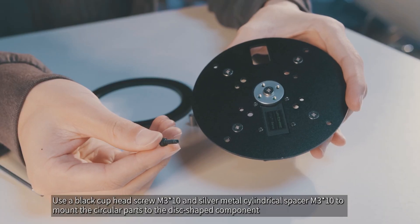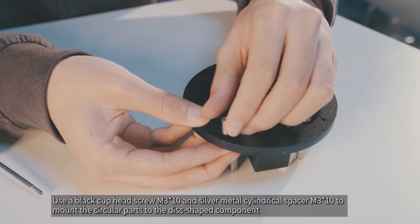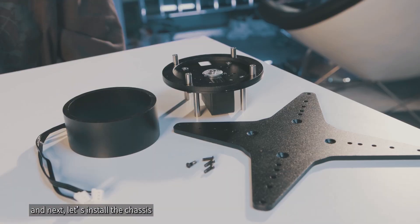Use a black cup head screw M3x10 and silver metal cylindrical spacer M3x10 to mount the circular parts to the disc-shaped component. The installation of the head is now complete. Next, let's install the chassis.